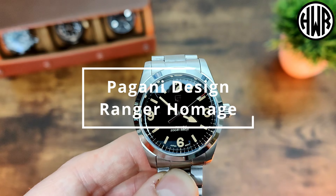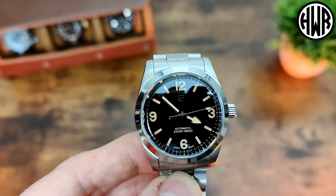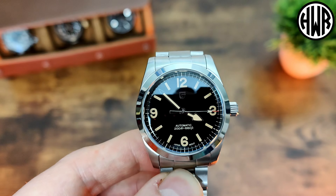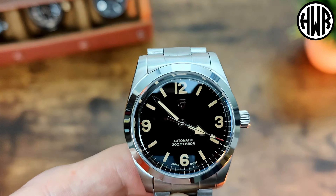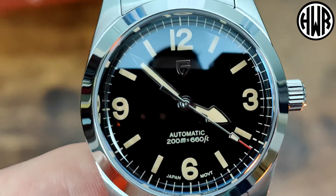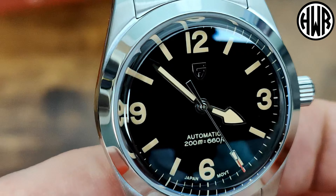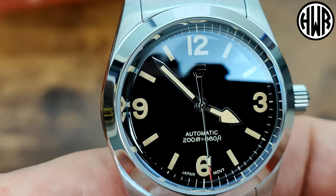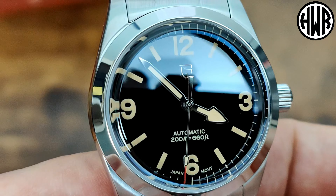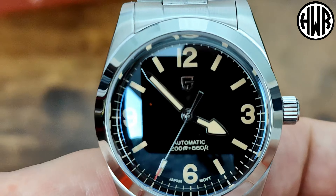The Pagani Design PD1751, probably better known as the Tudor Ranger homage. The first thing that struck me is that beautiful deep black dial - I really, really like that. It's like inky black. They could have had a bit more AR on it; it looks like there might be a slight blue tinge around the edge, but a couple more layers of AR coating probably would have been better.